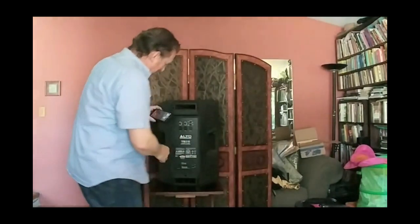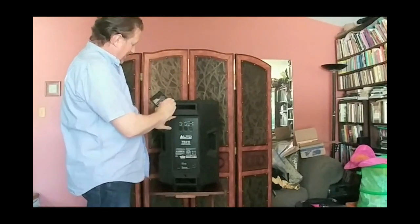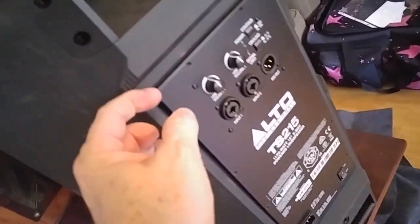I'm going to set these screws aside — I always find a little dish or bowl is a good thing to put your screws in. So you can see now, I've loosened all the screws, just grabbing one of the knobs carefully. We've pulled the back plate off and we look inside — there is our tweeter, and there is a heat sink on the back of it that you won't see otherwise.